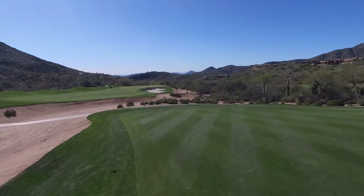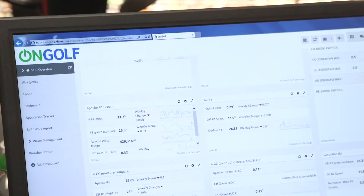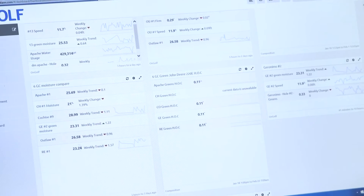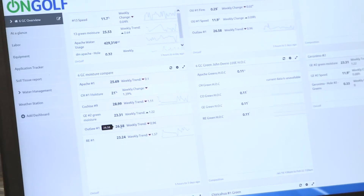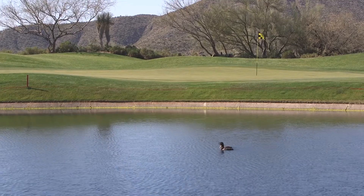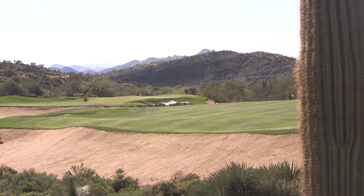At Desert Mountain I have 108 greens to manage, so I want to compare all of them at one time. I have a screen that compares every green across all the courses — here's the moisture comparison for a given day on Apache all the way through. I can see that Cochise and Outlaw were watered the same day. I can also compare height of cut and manage everything without having to travel far to oversee 188 staff members — it's all right here on screen.